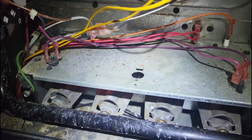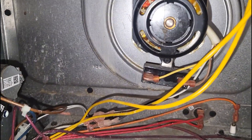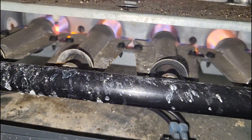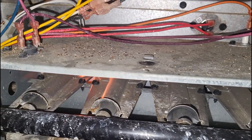I just turned the thermostat on. This inducer sounds like it's seen better days. The burners turned on and then turned off.